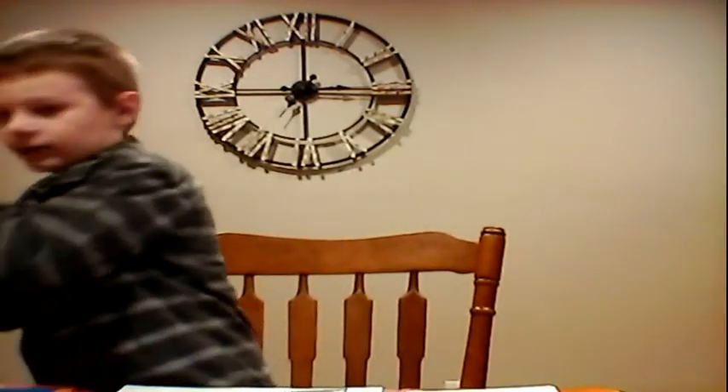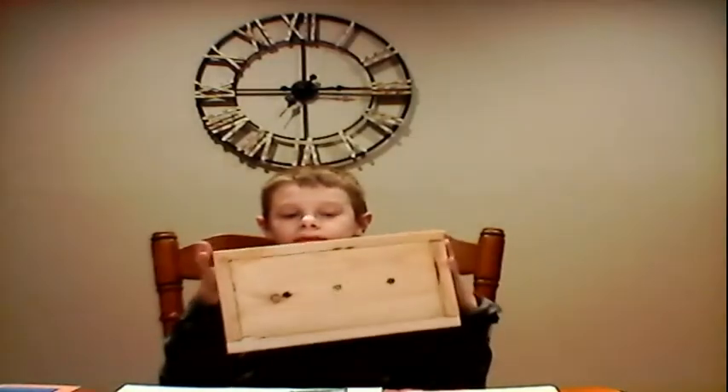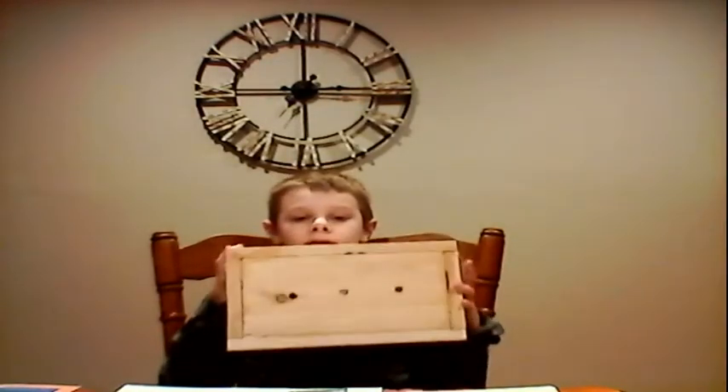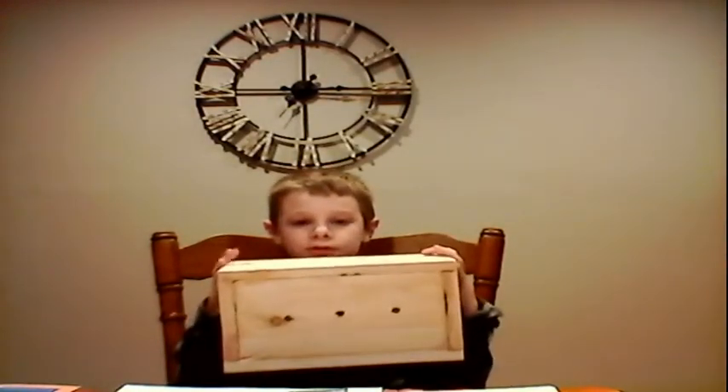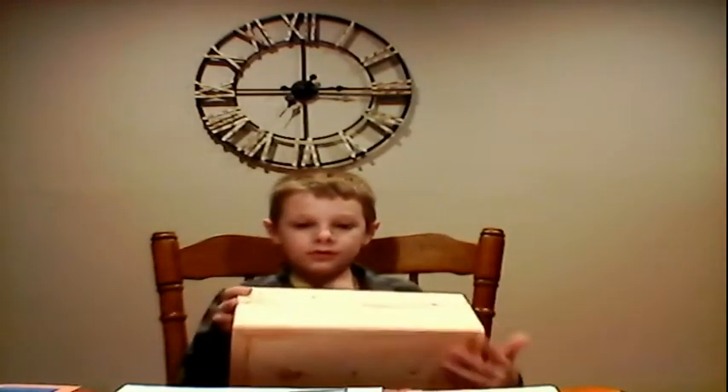I liked the flower pot the most because I'll use it more, and me and my grandpa used a drill on the bottom of it so that there were holes in it.